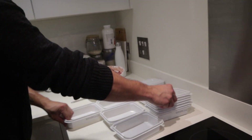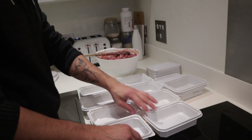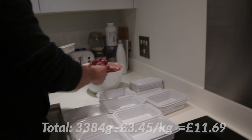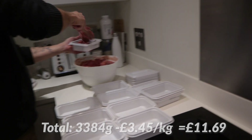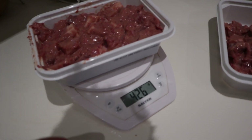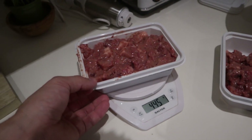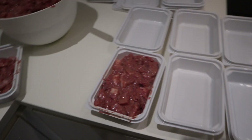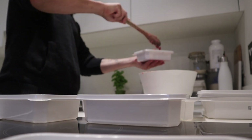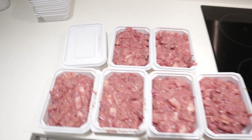That two and a half kilograms lasted two and a half weeks for two cats, so pretty good! The price breakdown per kilo will be shown on screen now so you can get an idea of how much it costs. Each container holds about 400 to 450 grams depending on how full you make it. Now just finishing packing everything, putting lids on, writing dates, and putting them in the freezer — batch complete!